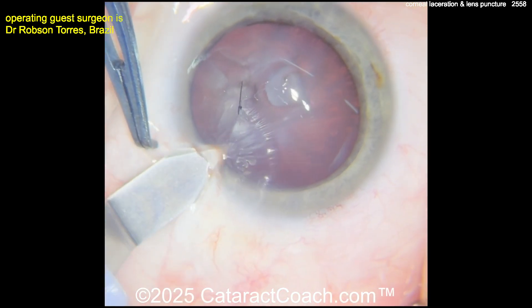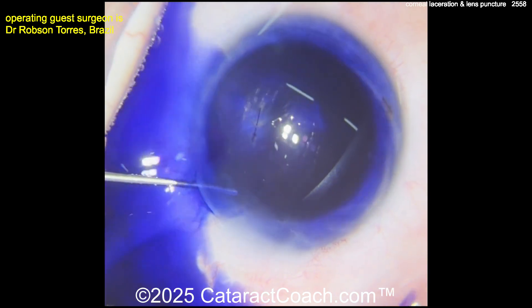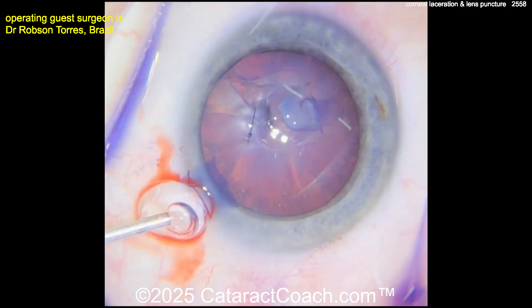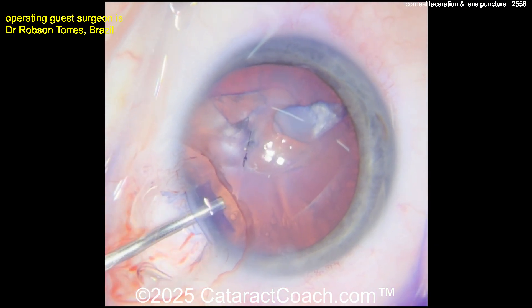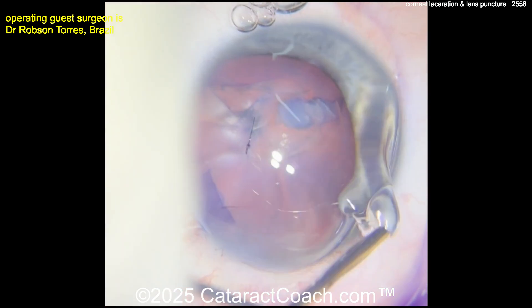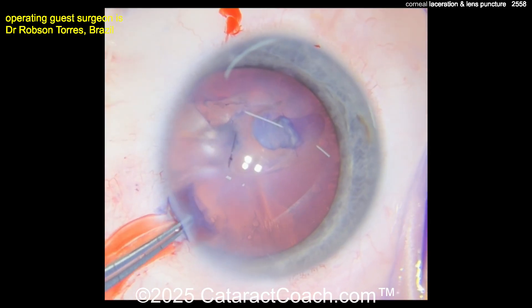Making an incision here, you're going to put some trypan blue dye in. Luckily there's no additional foreign body inside the eye — both eyes were checked and going to the posterior segment, there is no retained foreign body. It was just that object poking through the cornea and into the lens capsule. That's what the capsule looks like — look at the break we already have.